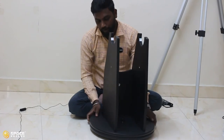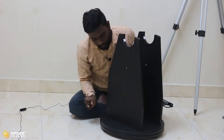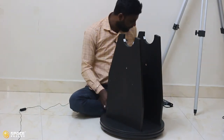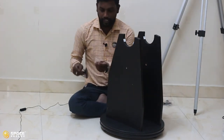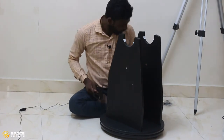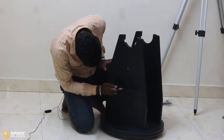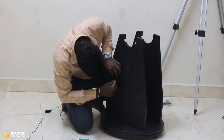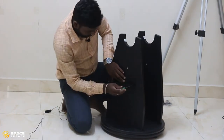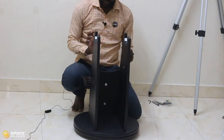Next, attach the accessory tray. Take the accessory tray and the two small screws, make them coincide with the leg holes, and fix them. Our mount is now completely ready.